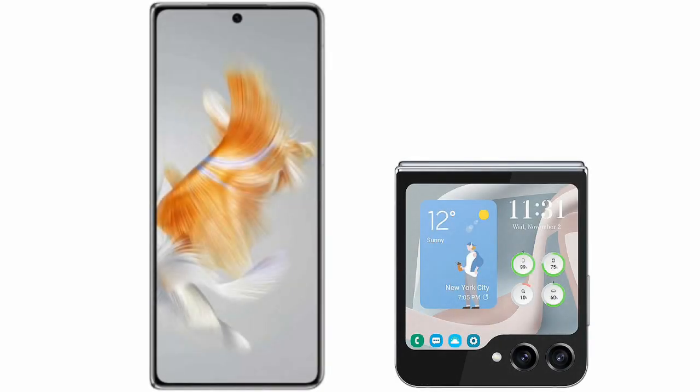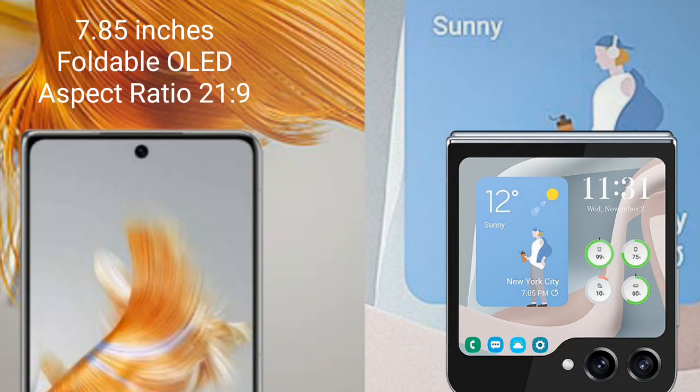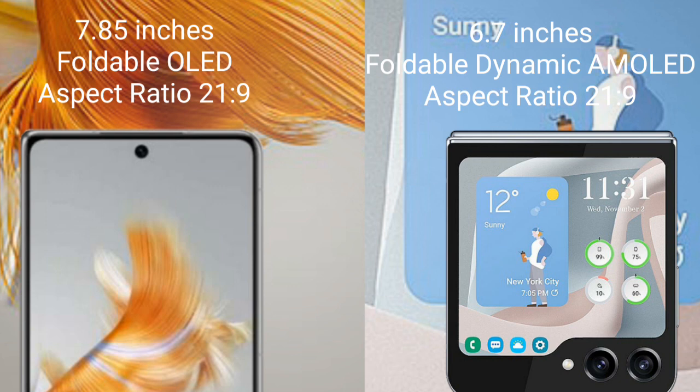I will compare the new Huawei Mate X5 with Samsung Galaxy Z Flip 5. Huawei Mate X5 comes with a 7.85-inch foldable OLED display. Samsung Galaxy Z Flip 5 comes with a 6.7-inch foldable dynamic AMOLED display.